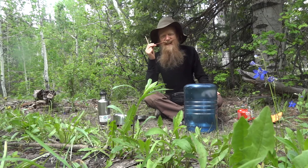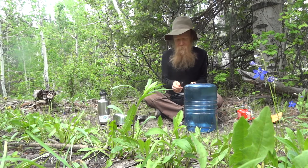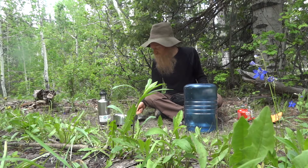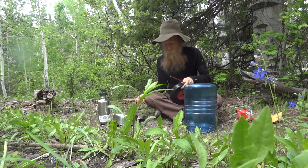I have this chopstick to get my mustache out of my face if I need to, and just this little knife, and you can play. Here's my cooking pot with the lid. There's my cup. And here's my water bottle.